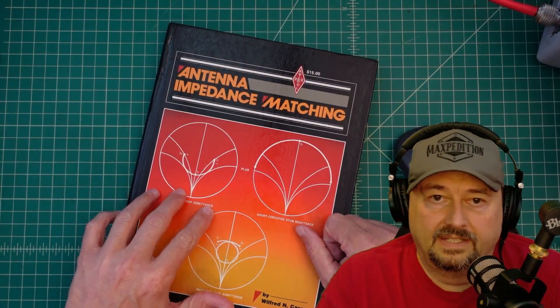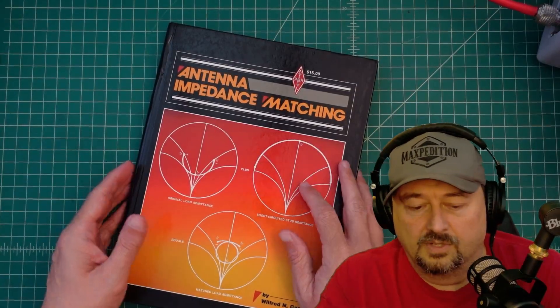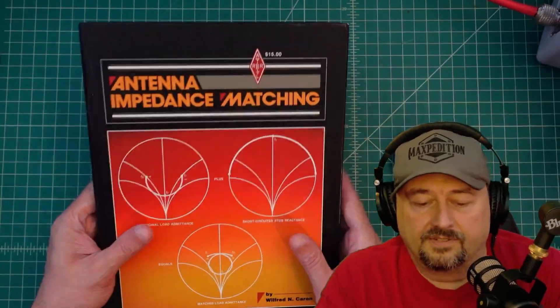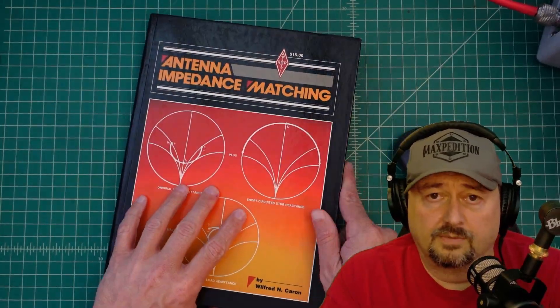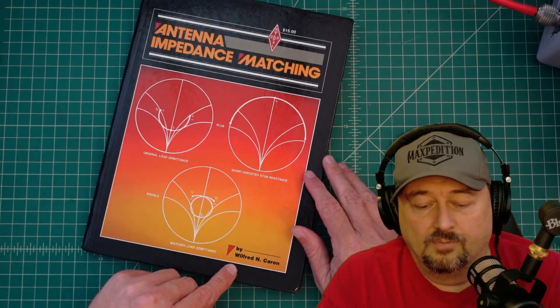What we have here is a book about antenna impedance matching, and naturally it covers some things about SWR. I showed this on a different video and said I was really enjoying reading it. It's about 40 years old, by a guy named Wilford Caron.